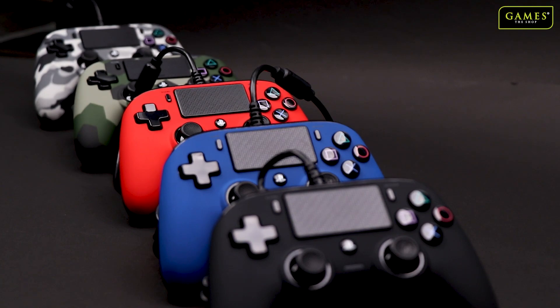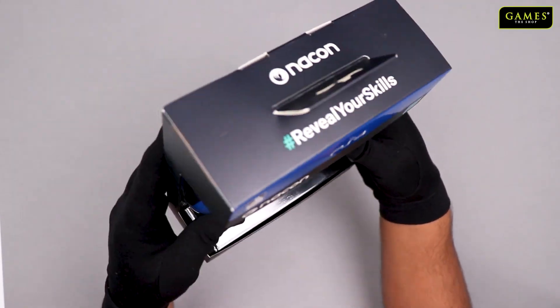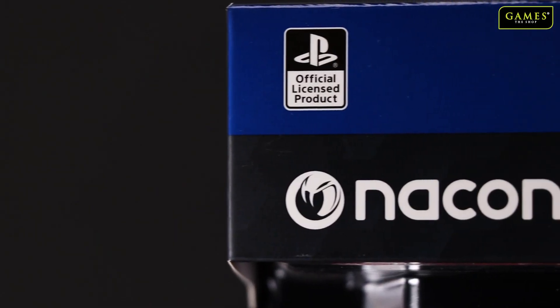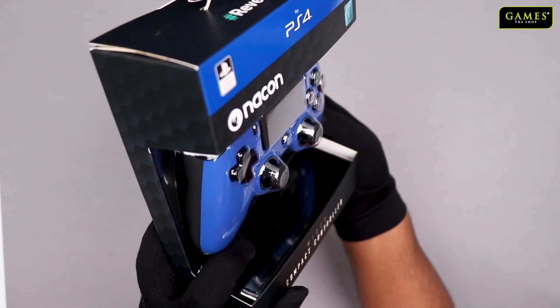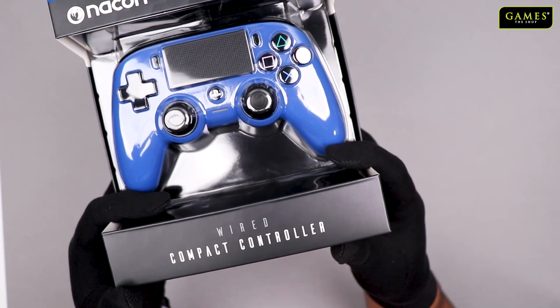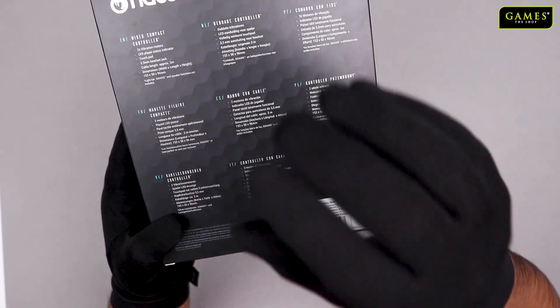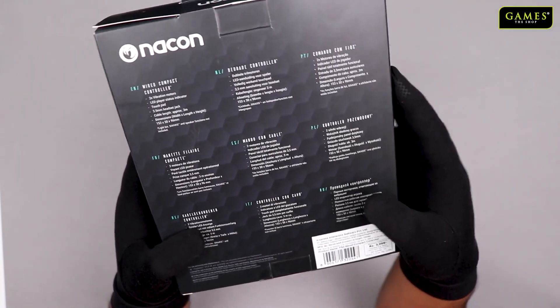There are several colors available — you will find them in the description. Let's take a look at the packaging. As I said, it's an official licensed product and this is the wired edition. In India currently the wired edition has launched first. Here on the back of the box you can see the features mentioned for this controller.